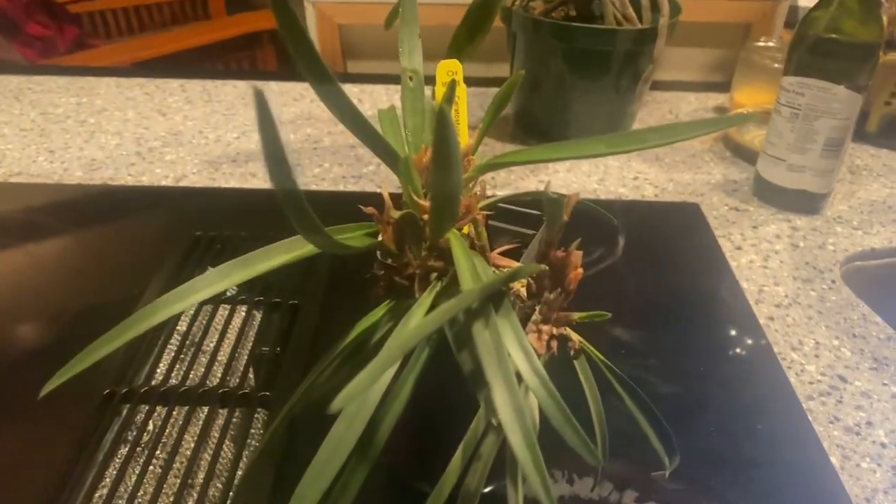Hello everyone and welcome back, welcome newcomers! This is Terry from More Than Orchids. Merry Christmas, Happy Hanukkah! Before I get started, you are looking at my new Ceratostylis rubra.